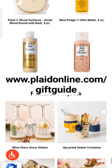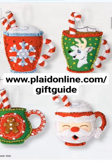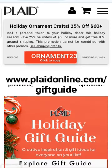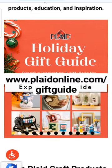They have so many options for DIY ornaments, whether you need wood planks or even these adorable felt ornaments. So whatever your budget, I'm sure you'll find the perfect project. Check out the holiday gift guide today at PlaidOnline.com.